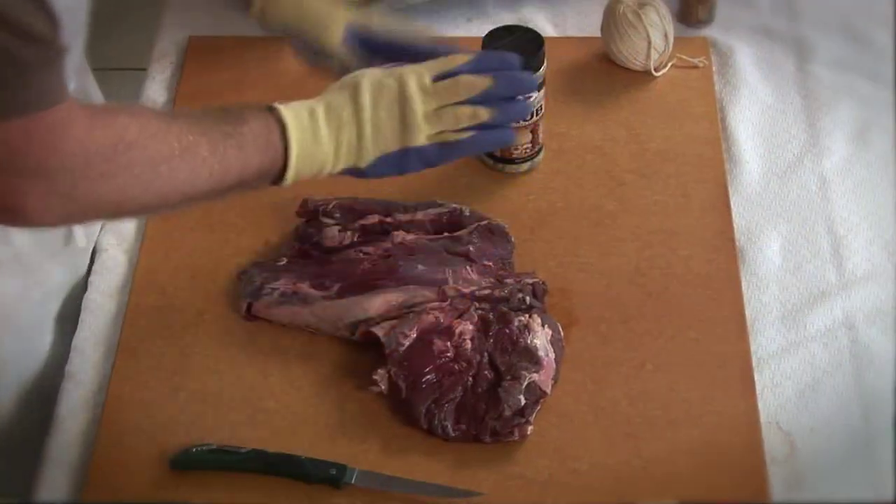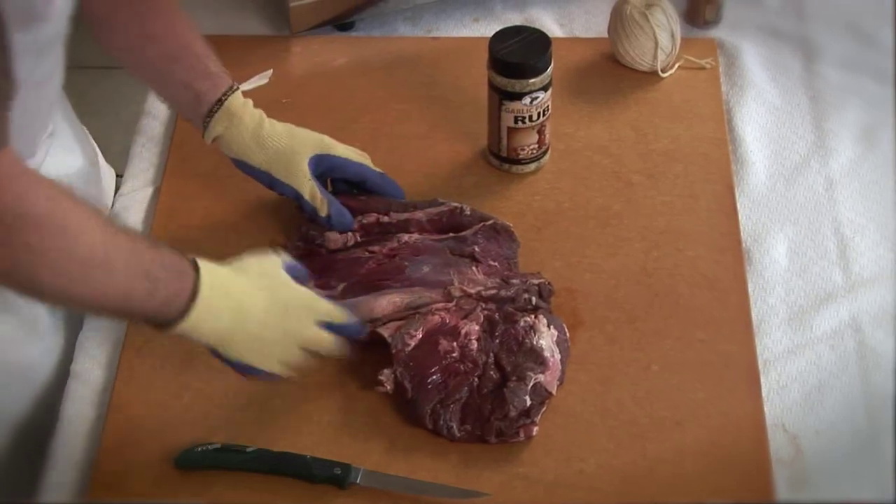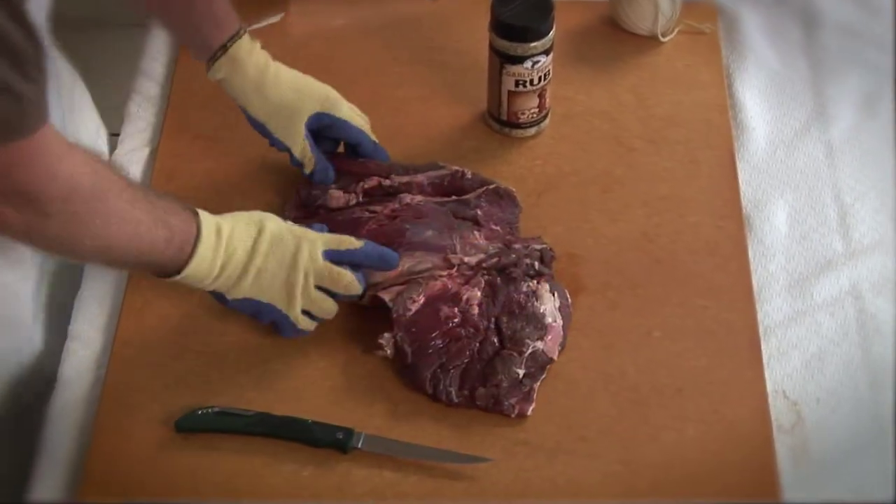The next piece of meat we're going to be working with here is the bottom round, the eye of round, and a little piece of the sirloin butt.